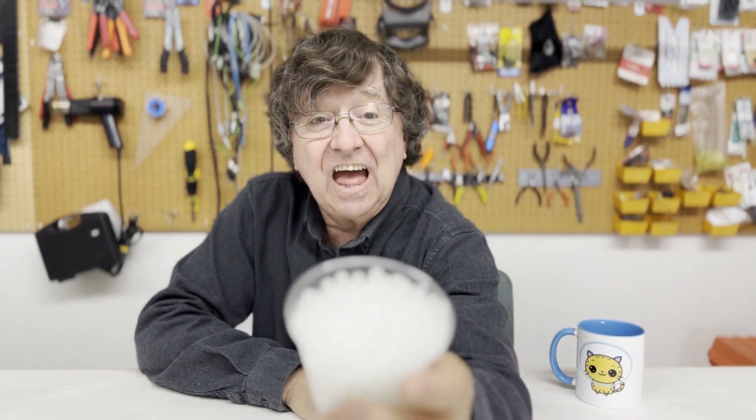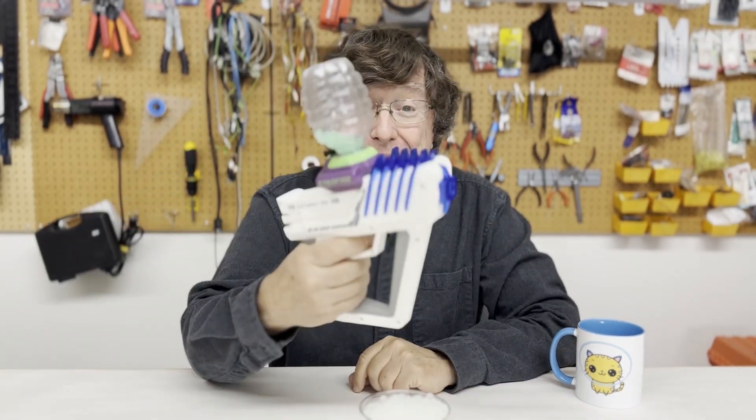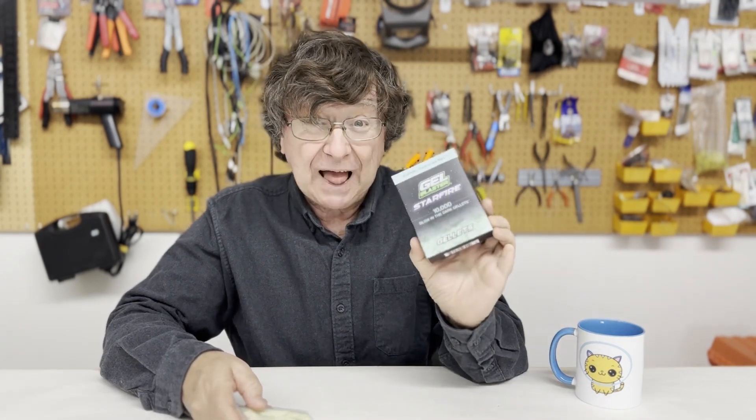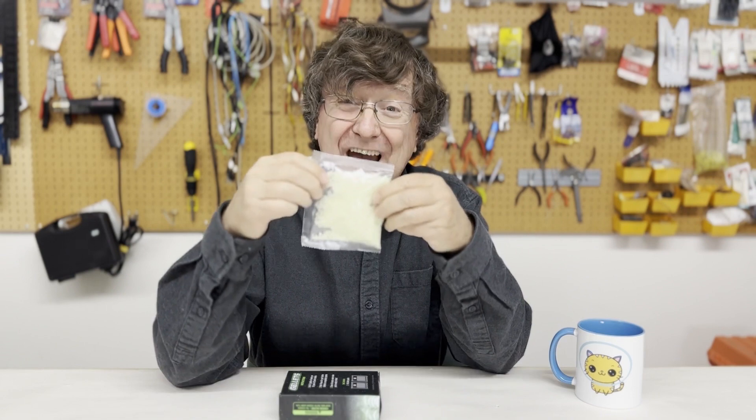We need a better way to do visualization of our MHD experiments, and we found it. Instead of food coloring, we are adding these — they are glow-in-the-dark gel balls. They are made for Nerf-type blasters. They are made by a company called Gel Blaster, and they call them Starfire. This is a box of 10,000 and they end up coming in packs of 5,000, although there are several other companies that make them as well.